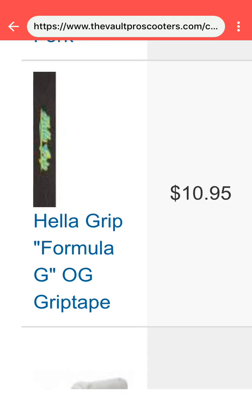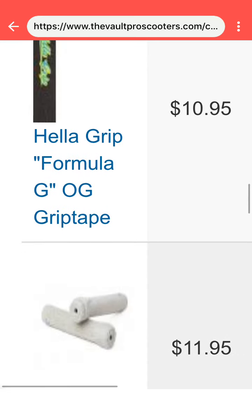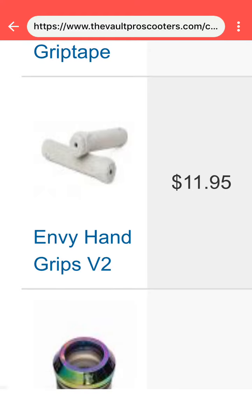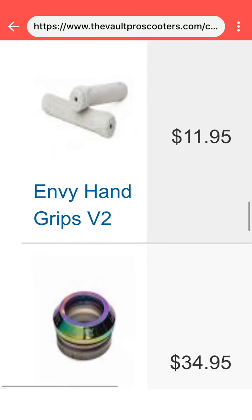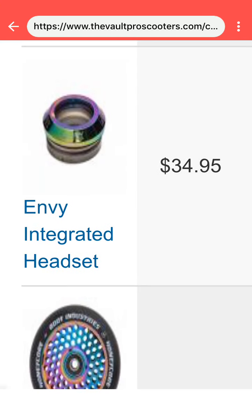I'm going to get the Heligrip OG Grip Tape logo — it looks really nice. I'm going to get the Envy V2 hand grips in gray. And there's an oil slick Envy integrated headset that I like a lot.